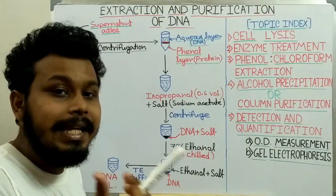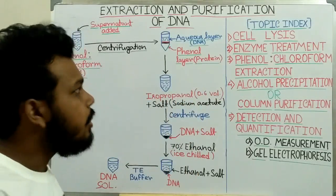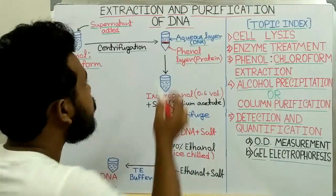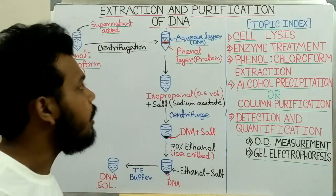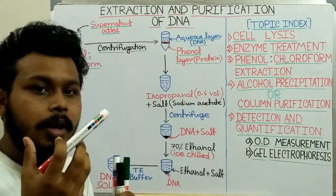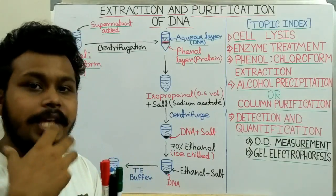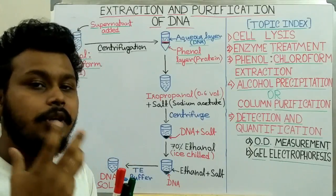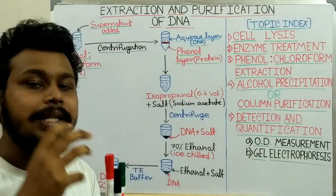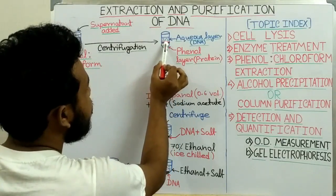The two layers are: the aqueous layer where the DNA is present, and the phenol layer where the protein is present. That is because DNA is hydrophilic, so it prefers to remain in the aqueous layer. Proteins express their hydrophobic residues towards the phenol layer, their native structure is disrupted, and they present on top of the phenol layer.